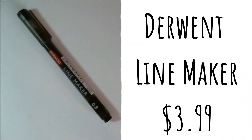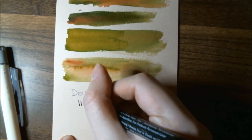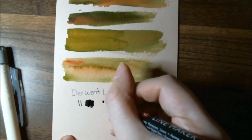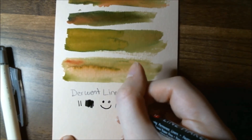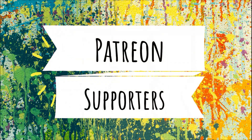The final item is a Derwent Line Maker — it is 0.8 and in black. The retail price is normally $3.99. With a super-fine point and free-flowing pigment ink, this pen is great for line work — try layering it over your watercolors. I think I've used one of these before and I do like them. Just note that you don't want to line before adding water, because I don't think it holds up well to water.